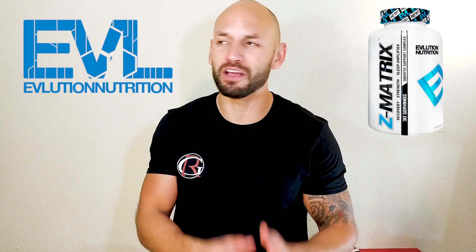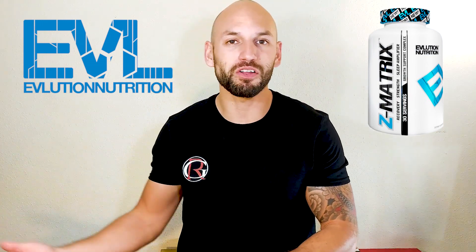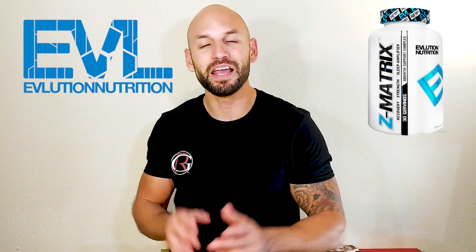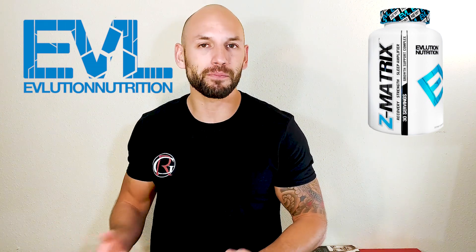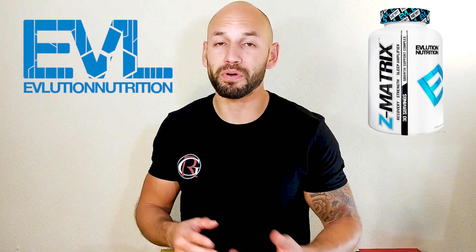First, you should know that this supplement is by Evolution Nutrition, also known as EVL Sports or Evil Sports — not too sure what to call them, but they go by all those different names. I kind of like this company basically because they don't hide behind proprietary blends and they typically bring out some pretty good supplements.